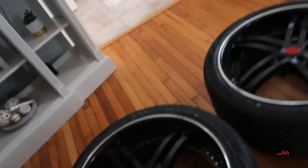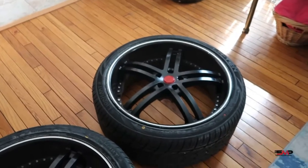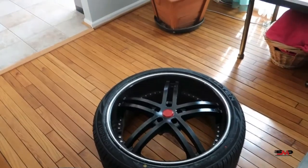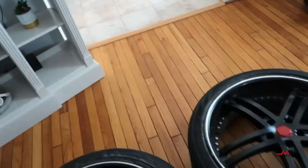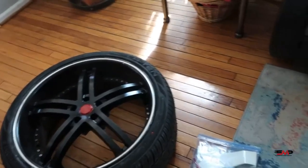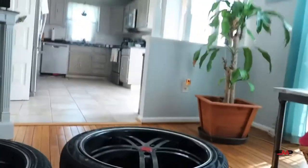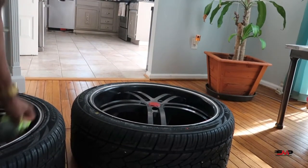I'm gonna show you guys what I'm gonna do now doing the install. As you guys can see, I have my tires inside of my house. It's about 50 or 60 degrees outside, and it says you have to have your tire stickers and your tires in a 65 degree area. So they've been in the house for about a couple hours now. I got my tread wear items here and I got my tires here.